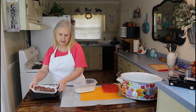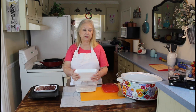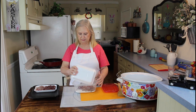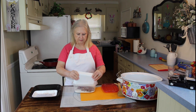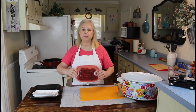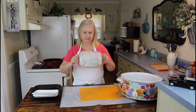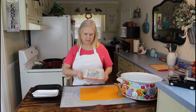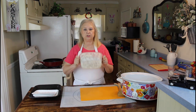Now I'm going to put my stew beef in here. The recipe calls for 2 pounds, but I don't quite have that much — I have about a pound and a half. You can also do the same thing if you have a freezer bag. If you coat your beef this way in a bowl or something, make sure that you hold on to the lid.